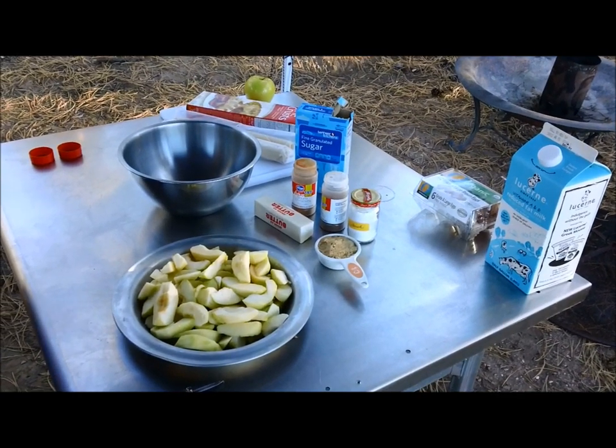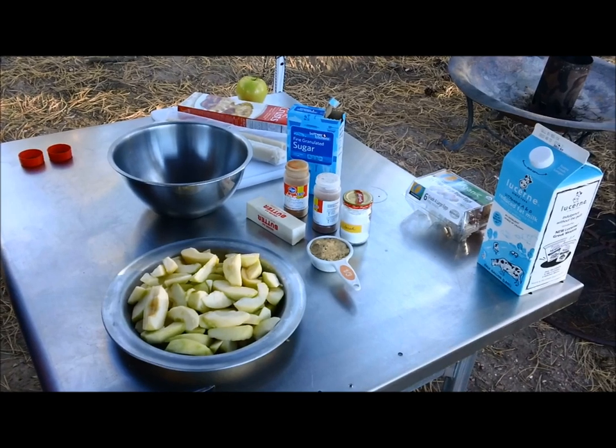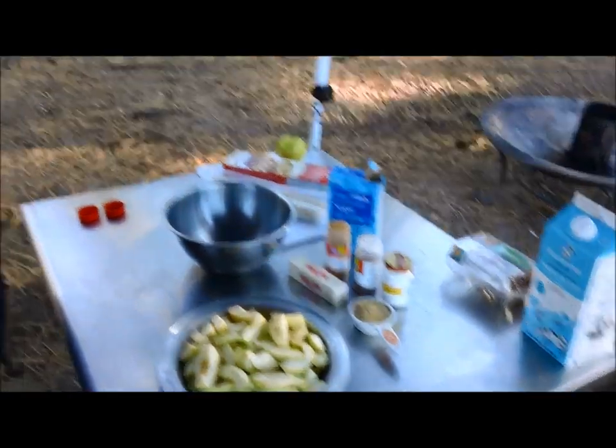Hey everybody, welcome back to Cast Iron Culinary's. I have a request from a friend in Brazil for an American apple pie. To be honest, I've never made a pie in my life, but I'm going to attempt an apple pie in the Dutch oven in the great outdoors. So let's get started here.